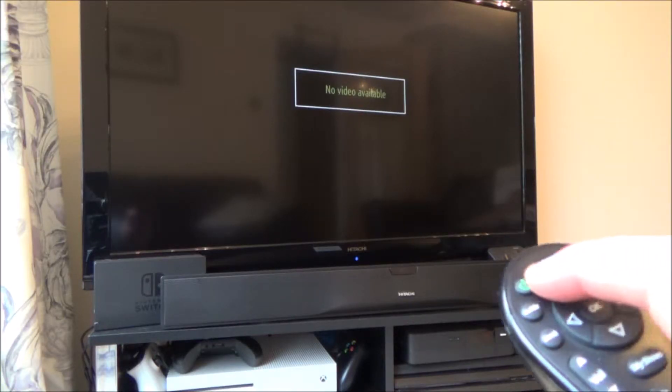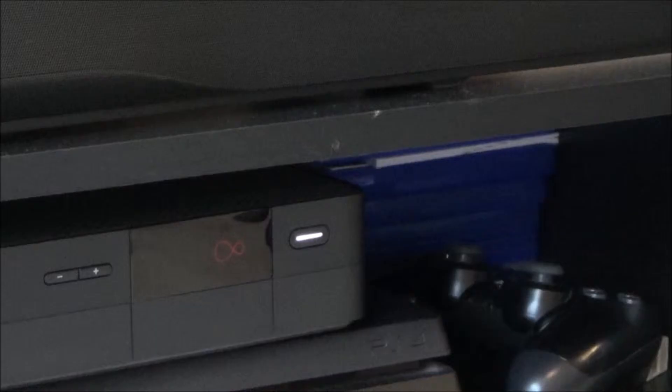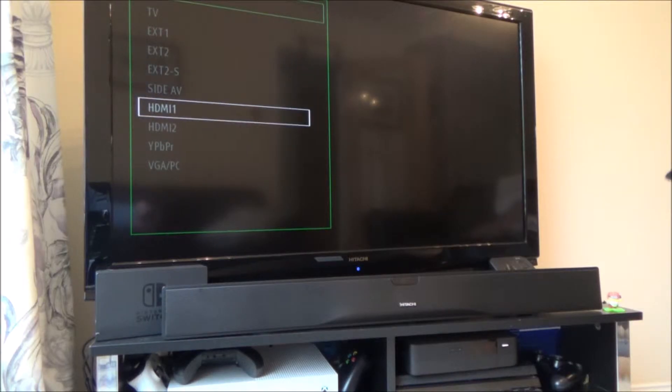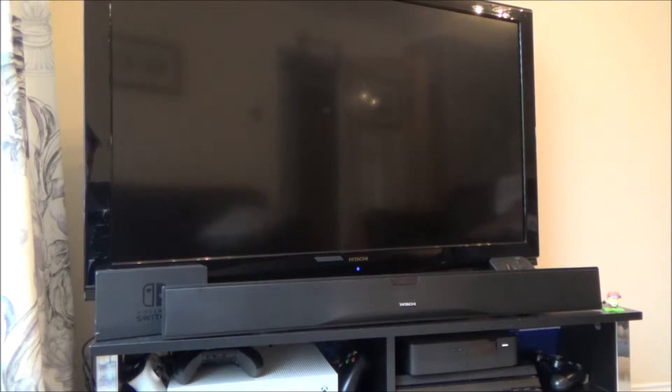Nothing's come up on screen but the box is now responsive. When I press the power button it goes to red, and when I turn it on again it goes to white. That tells me the box is now working but it's still showing no video. I'm going to use my TV remote to go back to HDMI 1 since that's where the input is. It's strange - it's not saying 'no video available' but there's no picture either. I'm wondering if this is an HDMI problem.